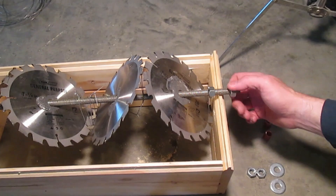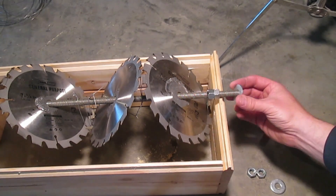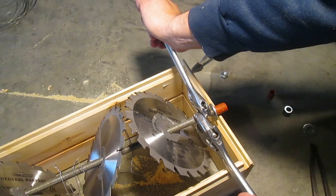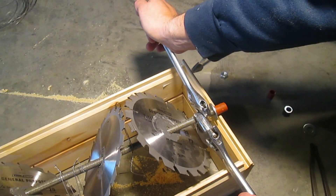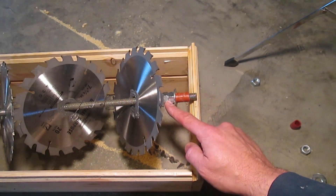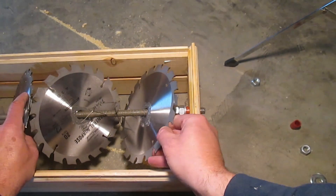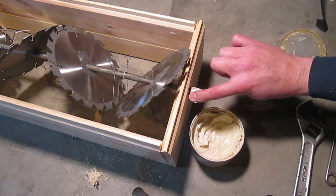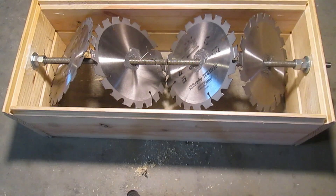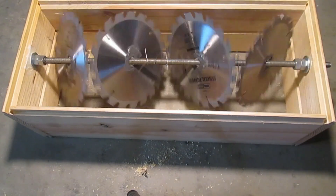Put two nuts on each end, followed by a washer, and a small piece of PEX tubing to use as a bearing. Tighten the two nuts against each other to create a stop. The washer and bearing go tight against the nuts, and the whole thing slips into the bearing hole. If you have it, put a little lithium grease on the bearings, but it's not necessary. With both ends done, here's our basic grinder.